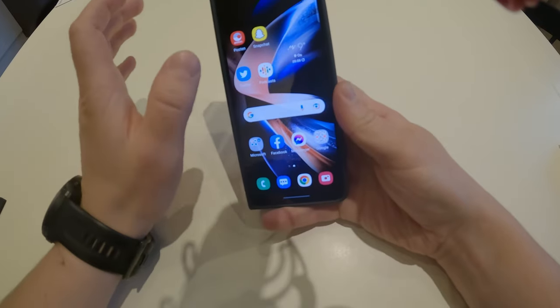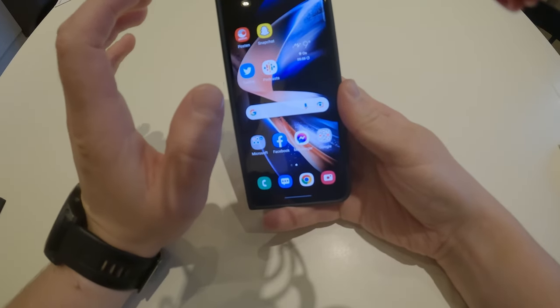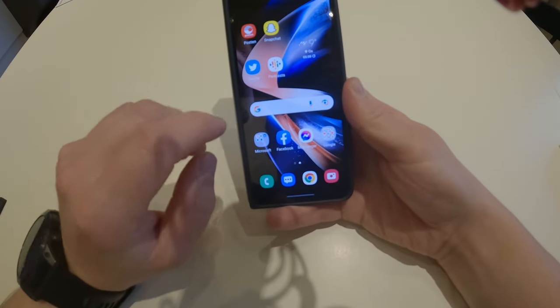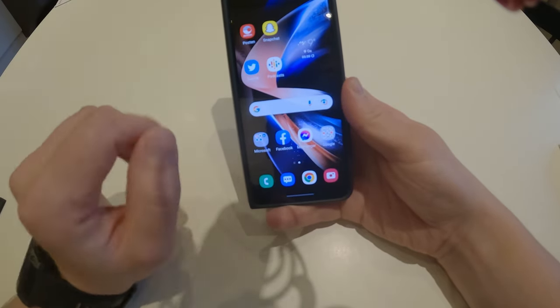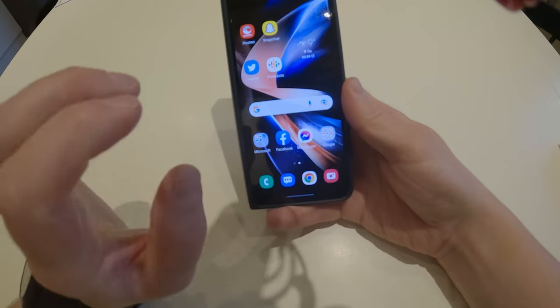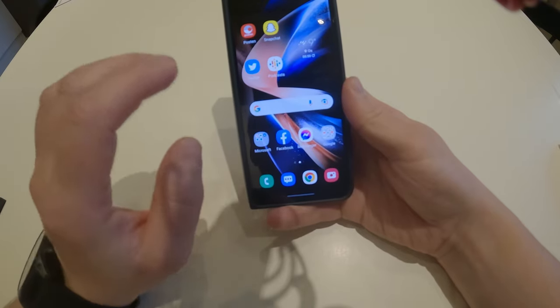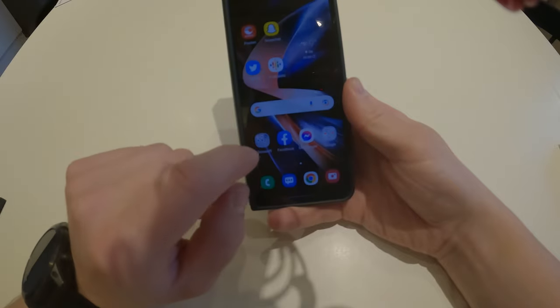The speed of the fingerprint reader is so good — it's almost as good as Face ID on the iPhone, which by the way I sold yesterday, so it's on the way to the new owner.